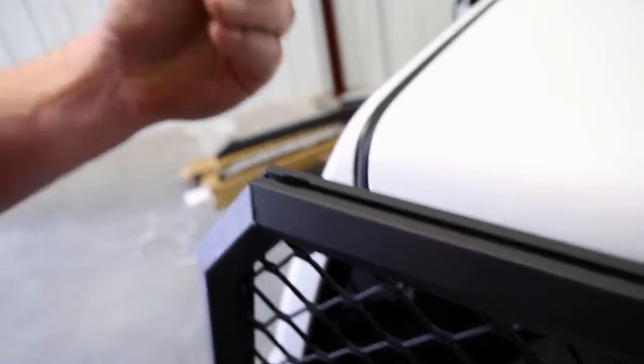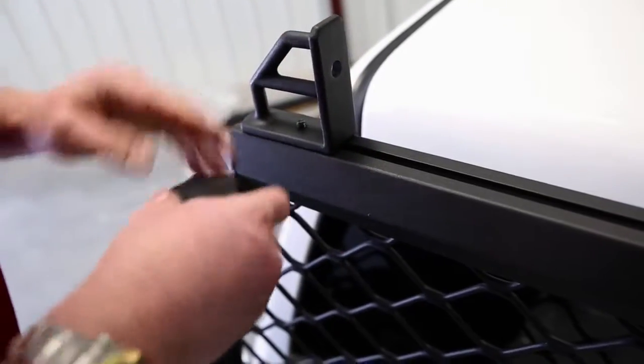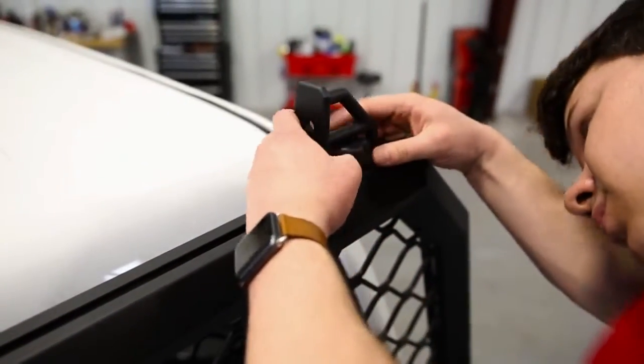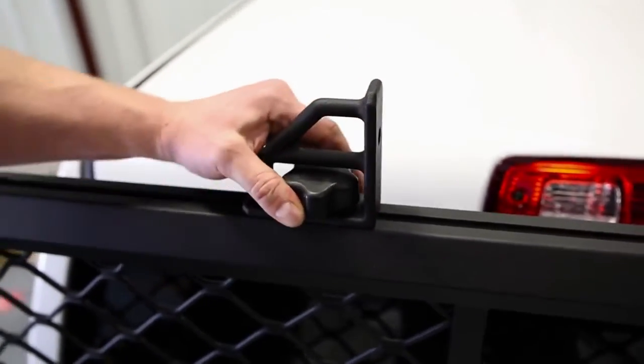These are extra tie downs. As you can see, the whole outside of our cab accessory rack is grooved for these T-bolts to hold lights, to hold these tie downs, anything else you want to mount on there. Slides right in, drops on top of the bolt, tighten down — you can place it wherever you want. Perfect for hauling ladders, lumber, kayaks, canoes, whatever you want to put on here.